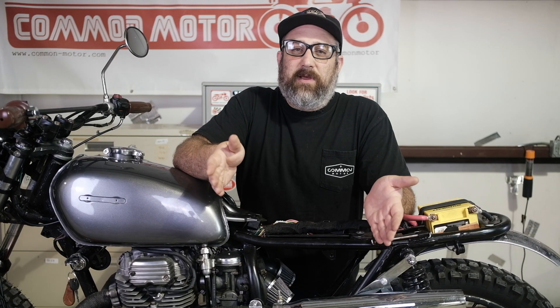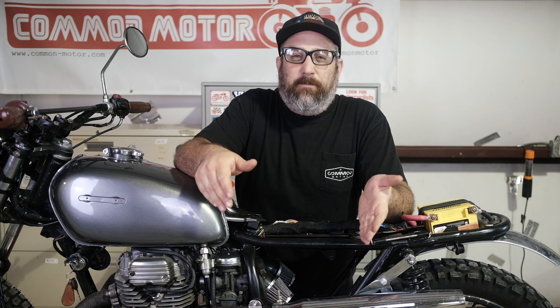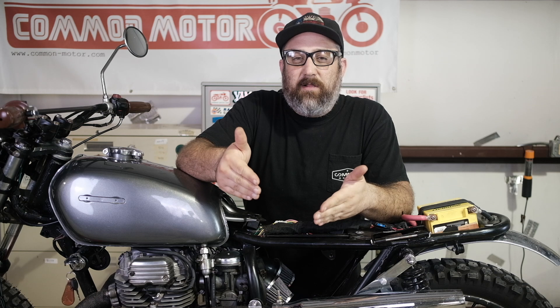Alright, so here's the situation. Your bike was running well and then all of a sudden it started running really poorly. Chances are you're having an ignition problem and you need to diagnose it. So we're going to start the diagnostic with some of the bigger questions and then we start to hone down on the smaller potential part problems to figure out what's going on.